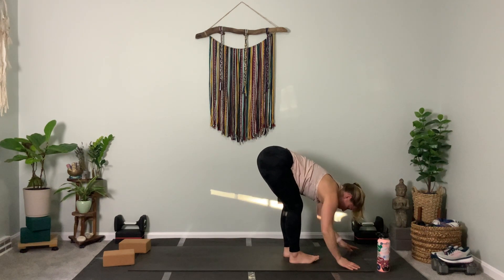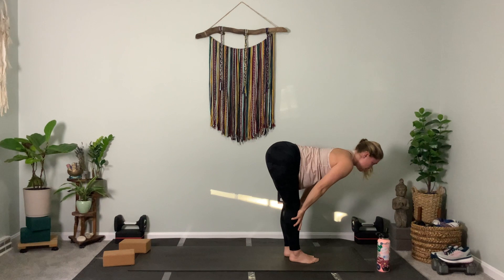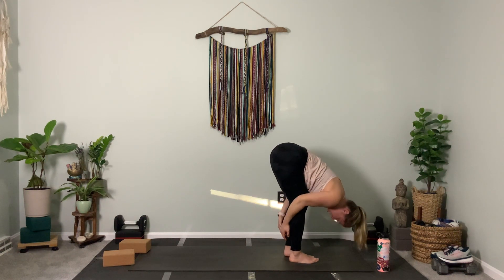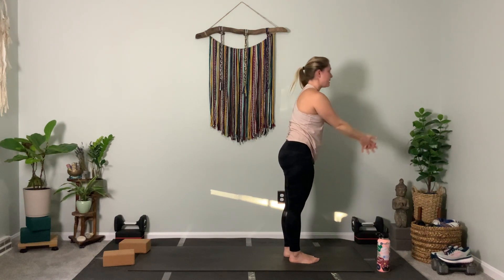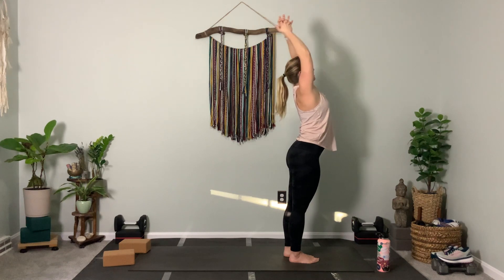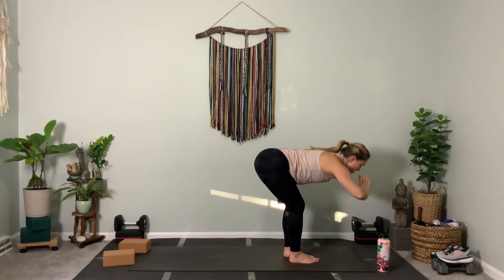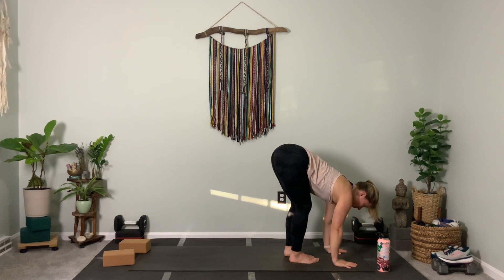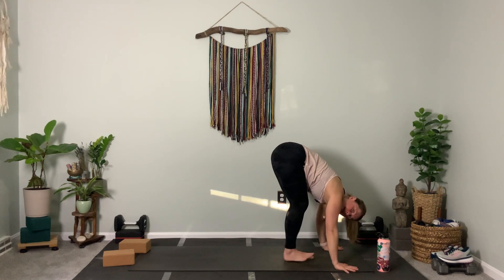Take a flat back together — lengthen. Exhale, grab the back of your legs and fold. Stand tall, squeeze your legs. Inhale, lean back. Exhale, straight back down — fold. We start with standing split — lengthen. Right leg, ready? Kick it up.